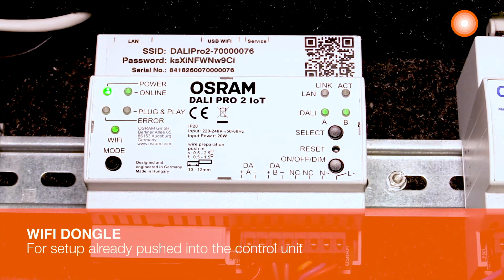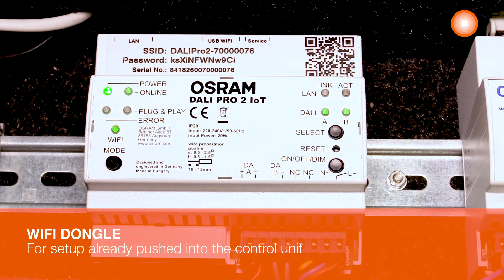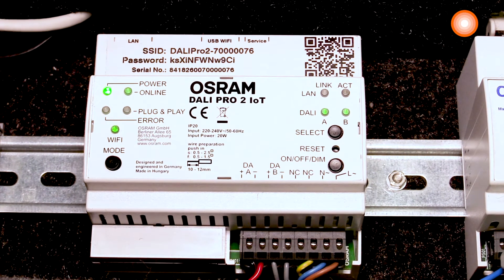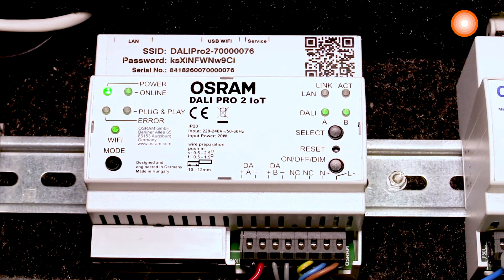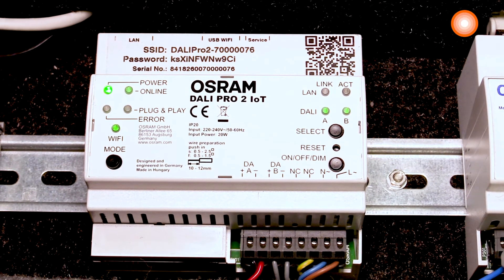We are switching on the control unit. The control unit roughly needs two minutes to completely boot, and the LEDs on the control unit show you when the booting process is finished.